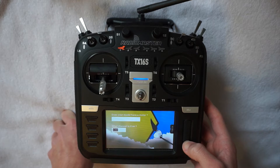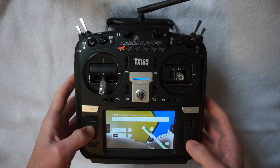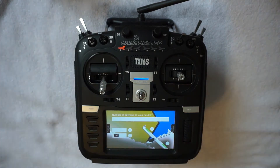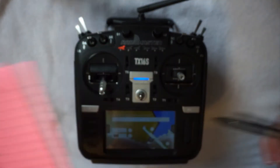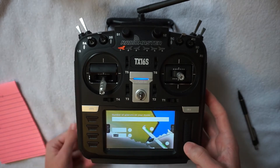Here it'll ask you what is on what channel — so what channel is your motor or throttle on, what channel are your ailerons on, and what channel are your elevators, and do you have flaps or not. To make this process a lot easier, I actually use this little cheat sheet. So when I'm plugging in all my servo wires into the receiver, I write down what channel is what servo or control surface, and that makes this process a lot quicker.